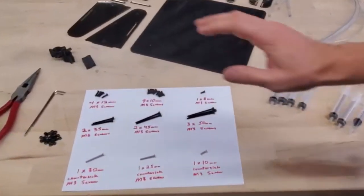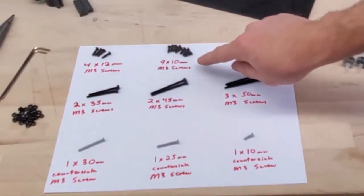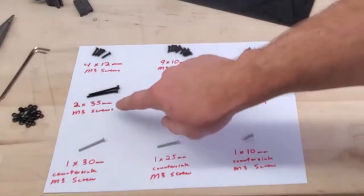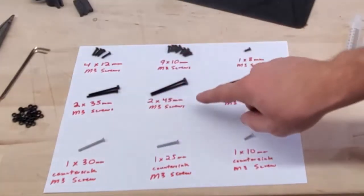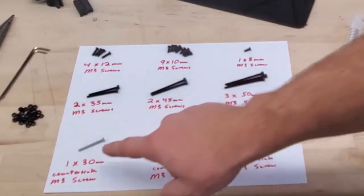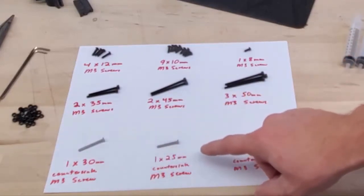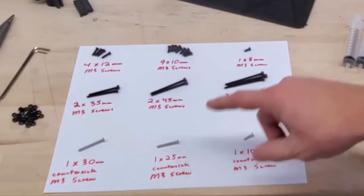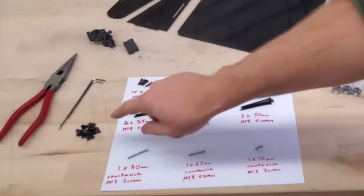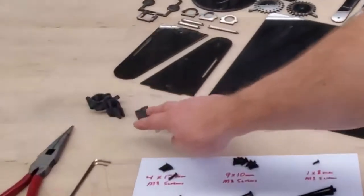You're going to need the following screws: four 12mm M3 screws, nine 10mm M3 screws, one 8mm M3 screw, two 35mm M3 screws, two 45mm M3 screws, three 50mm M3 screws, one 30mm countersink M3 screw, one 25mm countersink M3 screw, and one 10mm countersink M3 screw. For each screw you'll want enough M3 nuts and lock nuts.